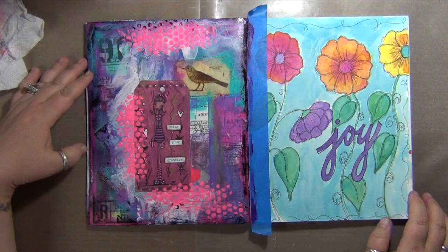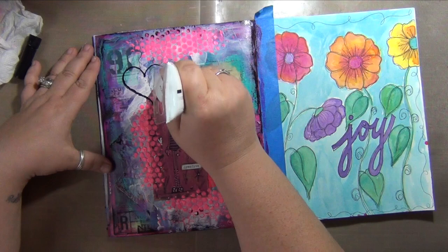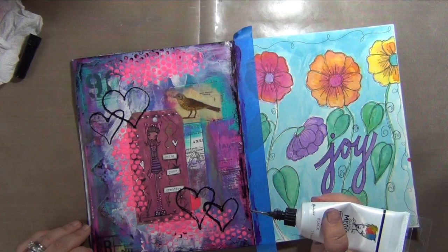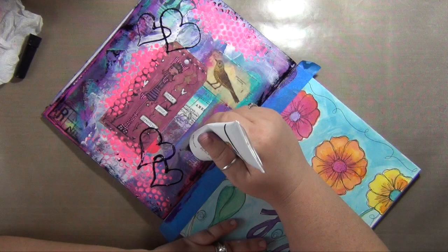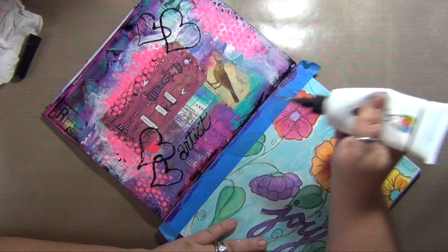Getting ready to do some little doodles and add a word. What I'm using here is the Dina Wakley Mixed Media paints — I just ordered the black with the precision tip, little needle-type applicator. I'm going to give you a closer view. I slowed this down to real time just so you could see how smoothly you can write a word with this. There was no having to go back, no trouble. It works really nicely and I love that it's a little three-dimensional.